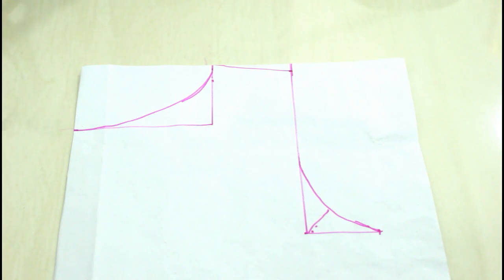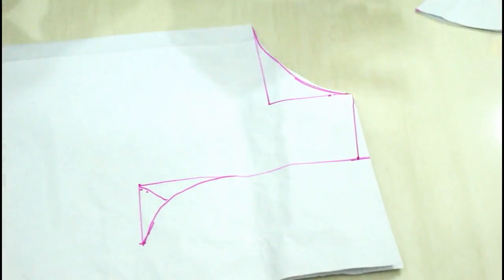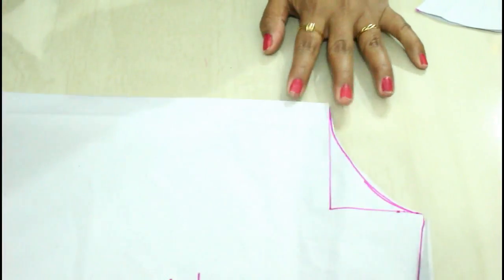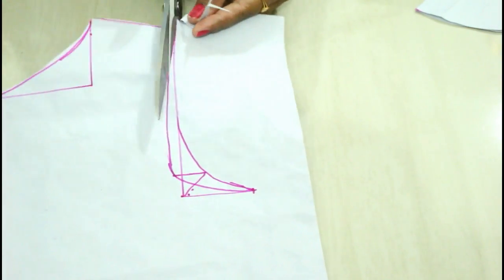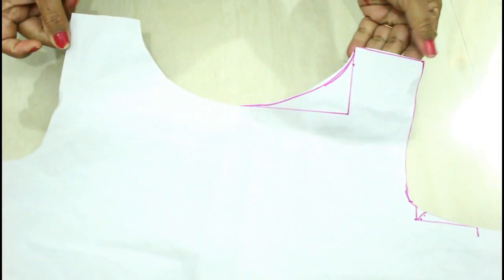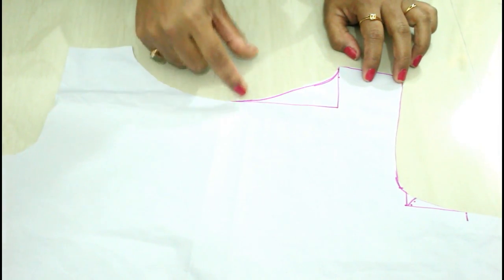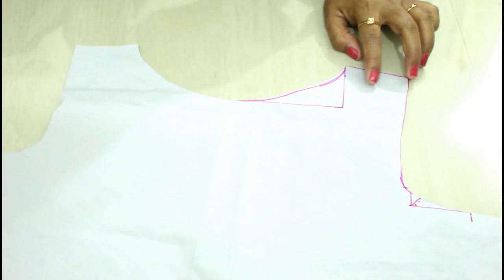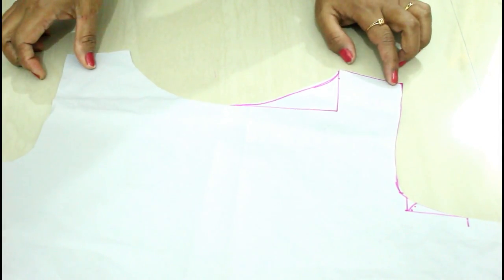Now I'm going to cut this out and show you how it looks. So here my boat neck is looking like this — this is the two inch depth. You can increase the depth one inch more and take it to three inches, but I think two inches looks just perfect for the boat neck. Our front side of the boat neck is ready and it's looking like this.